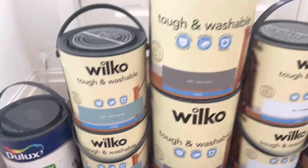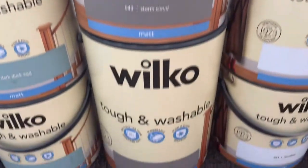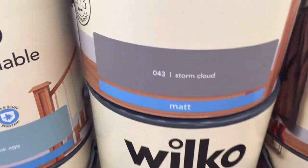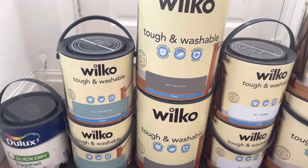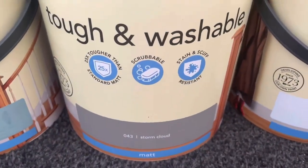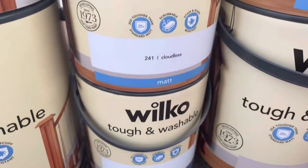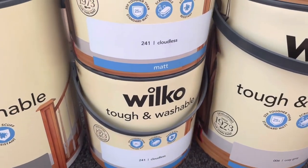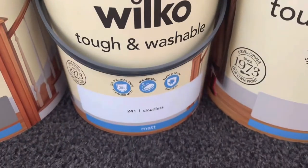Then we have two of the five litre tubs of paint in Storm Cloud. This is quite a dark gray — it's not the darkest gray they do but it's definitely quite dark, as you can see. Next up we have a very light, almost pastel kind of blue.